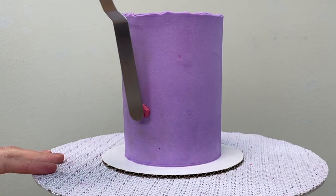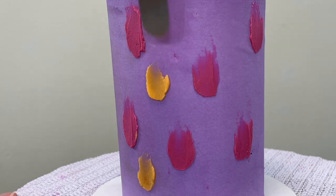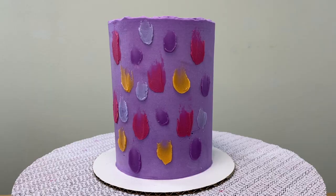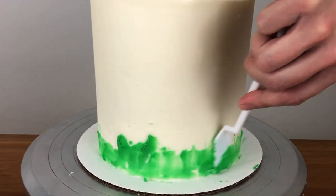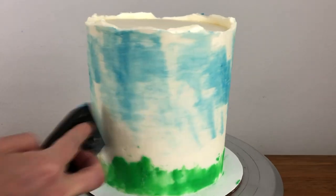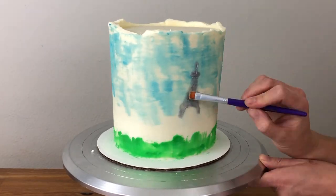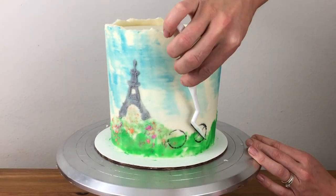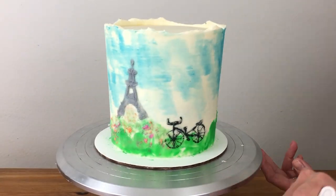Keep it simple with swishes of colour to create a fun, colourful design. You can create entire scenes with a combination of tools — here's an example decorating a cake with all of the techniques shown so far. I used a palette knife for the grass, a sponge for the sky, and a paintbrush for the Eiffel Tower and some flowers. For the bicycle wheels, I used the edge of a piping tip dipped into black buttercream, and for the rest of the Paris cityscape details, just a palette knife and a paintbrush.